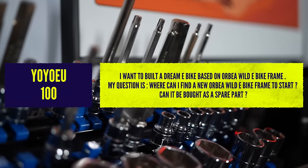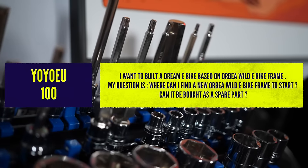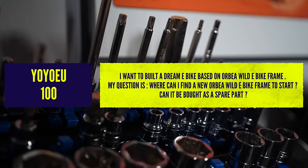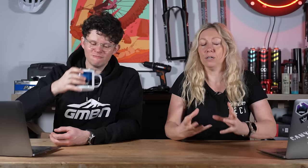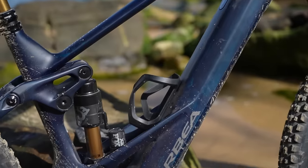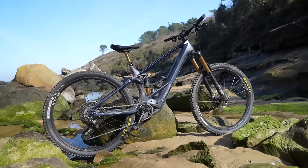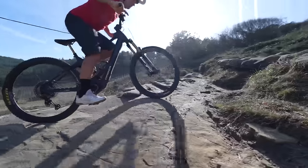Next question from YoYoEU100: I want to build a dream e-bike based on an Orbea Wild e-bike frame. Where can I find one and can it even be bought as a spare part? E-bikes aren't often sold frame-only because they're usually specific to a motor — so you'd need to buy the frame and motor together. Building up from scratch can be quite complex because cables need to go in and out of motors, and around motors sometimes to power brakes and gears if you're not going full electric.